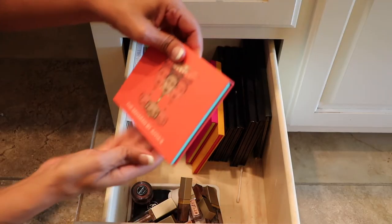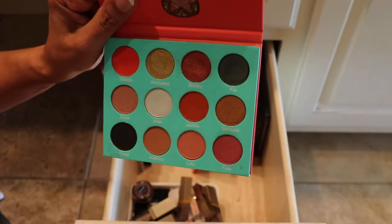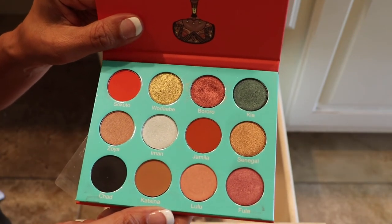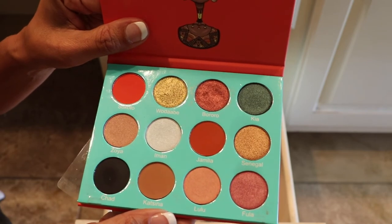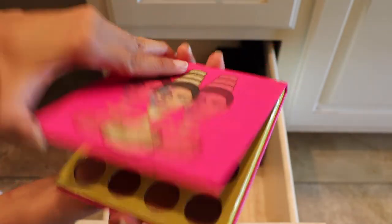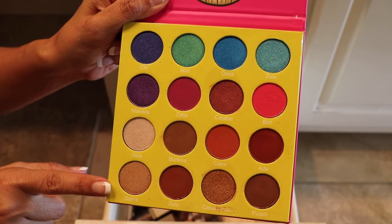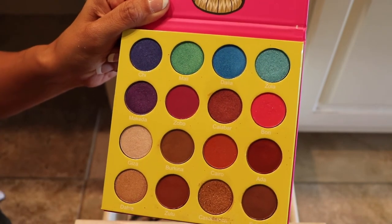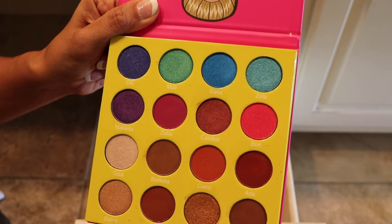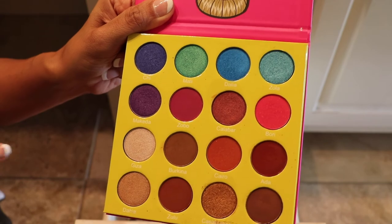Several here from Juvia's Place. This is the Saharan — I haven't used it quite as much as with the other Juvia's Place, but I'm still going to play with this one; I really like it, so I'll keep this one. This one here is the Masquerade. I like this palette — I like the second row, the third row, and the fourth row. The first row has the bright colors, the bright blues and purples, and I do want to try it. So this one's staying.